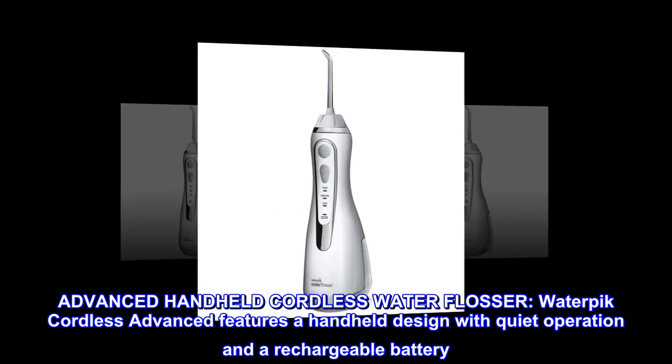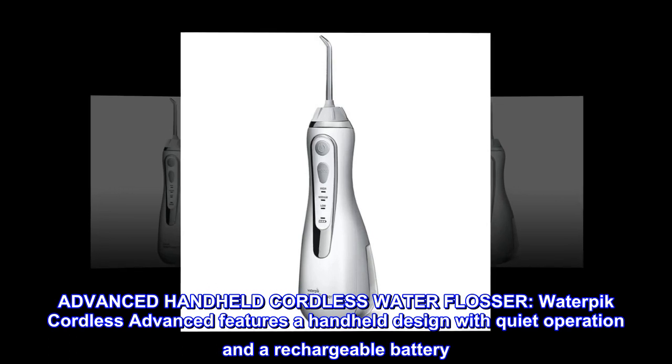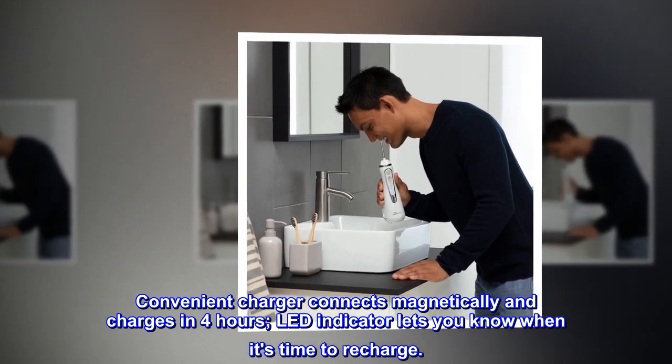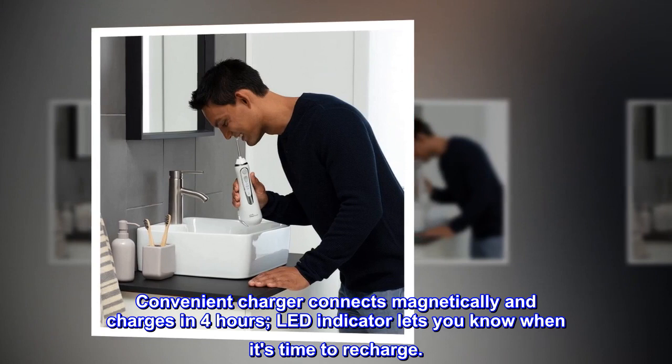Advanced Handheld Cordless Water Flosser. The Waterpik Cordless Advanced features a handheld design with quiet operation and a rechargeable battery. A convenient charger connects magnetically and charges in 4 hours. An LED indicator lets you know when it's time to recharge.